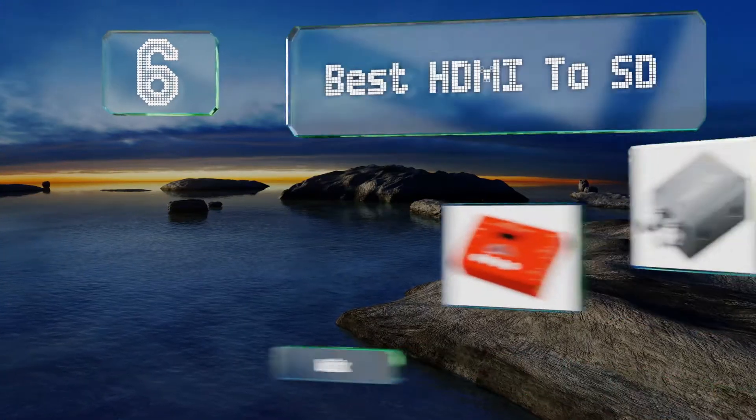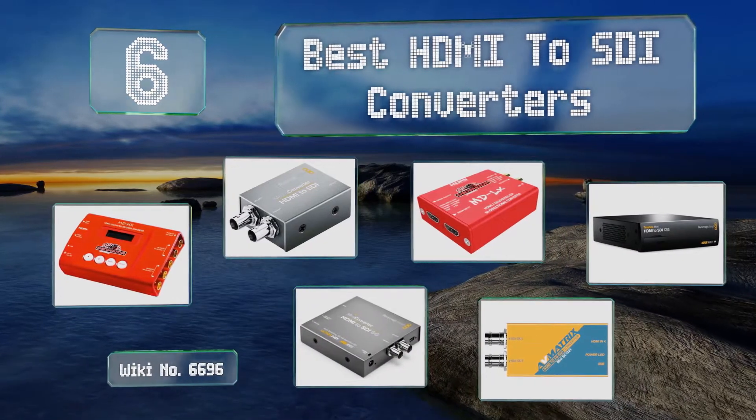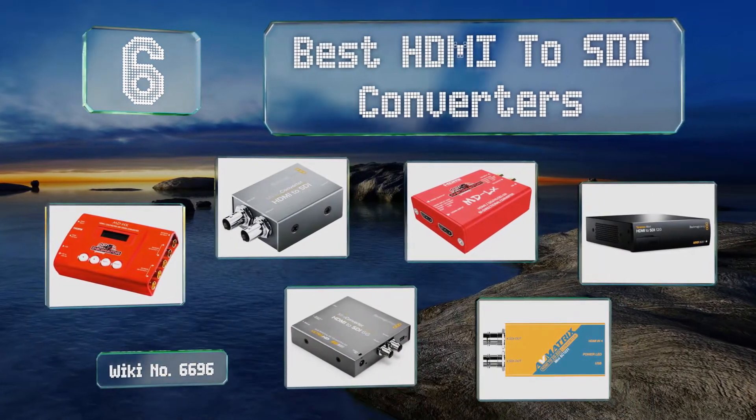EasyVid presents the six best HDMI to SDI converters. Let's get started with the list.